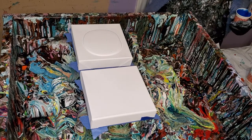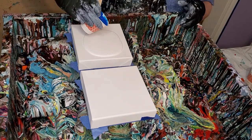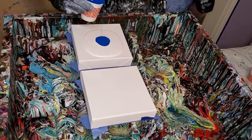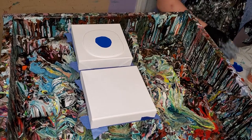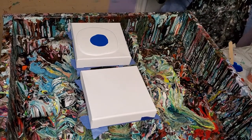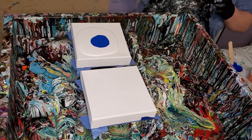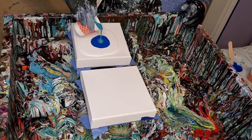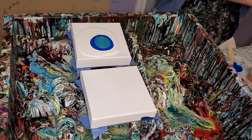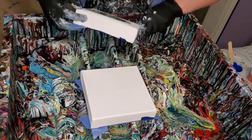I'm using two parts Floetrol, one part paint — Amsterdam white paint — with a little bit of silicone. I'm going to do, in a minute, a regular maybe hair dryer or swipe or something using no cell activator at all, because these are mostly Floetrol paints.